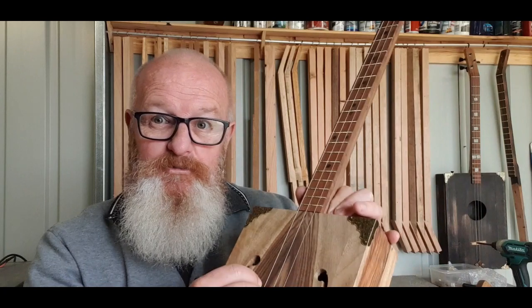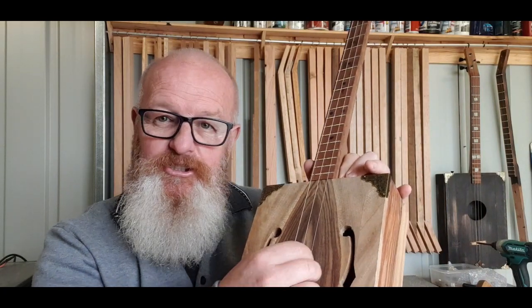G'day all my free string mates, Jeff here at crazypossumboxguitars.com. Today we're going to do a Bob Dylan song — Hurricane, absolute classic. We're going to tune our guitar to G D G, and I'll play it first and then we'll get into it.